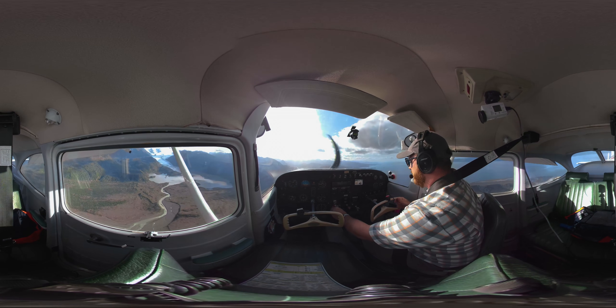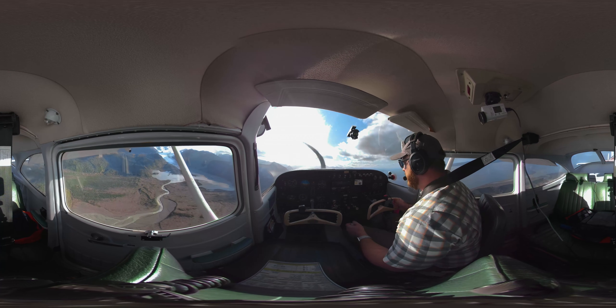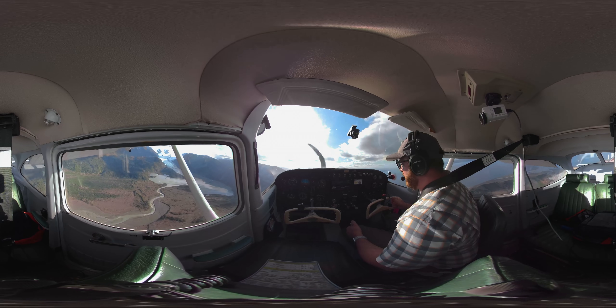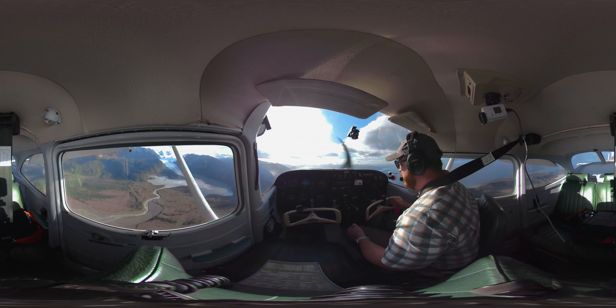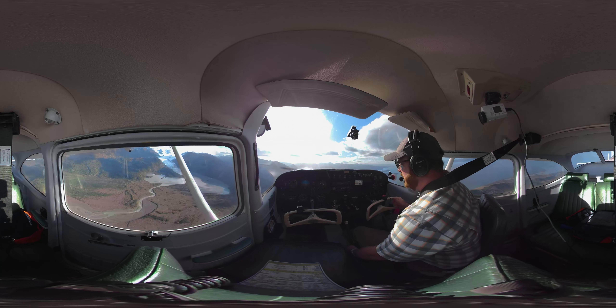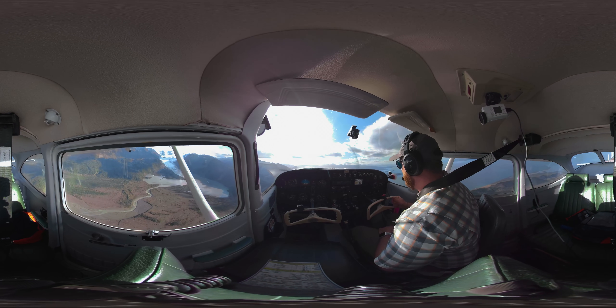Power up. Pitch up. And once I have my airspeed, clean up. I did that really slowly to show you guys what that process is like. I already have a positive rate of climb. Power up, pitch up, and clean up. And now we're climbing out.